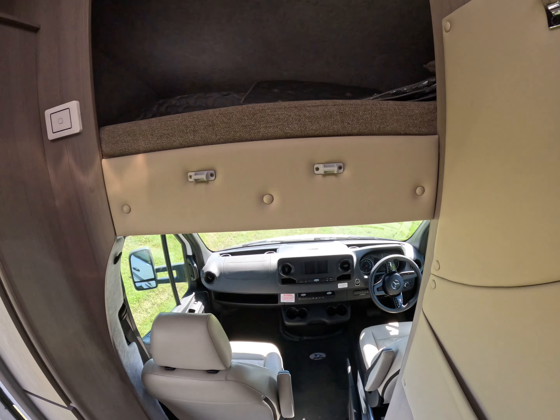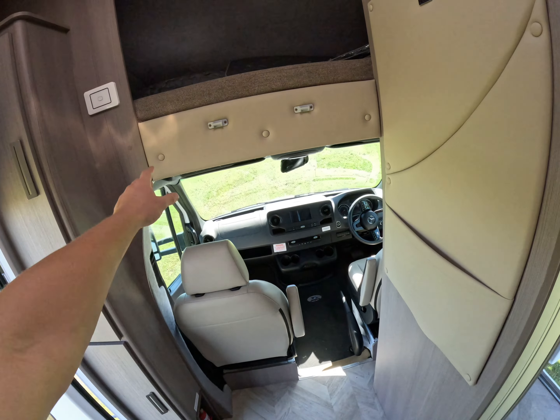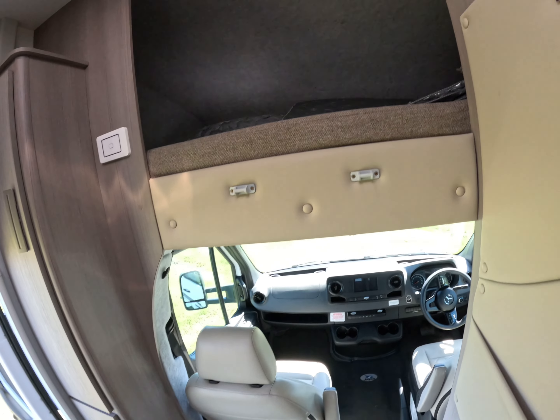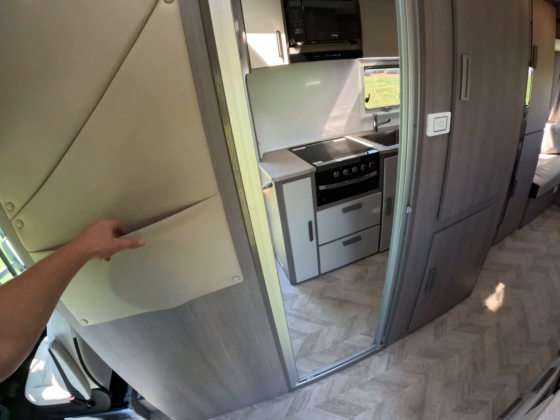Up in the top here we have our Luton Peak, with a ladder to get up to it. At the moment we've got a table up there. We've also got some block-out blinds for the front stored in there, and this one here is just a storage pocket.